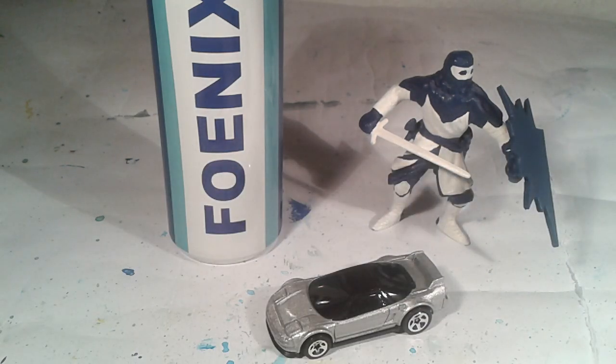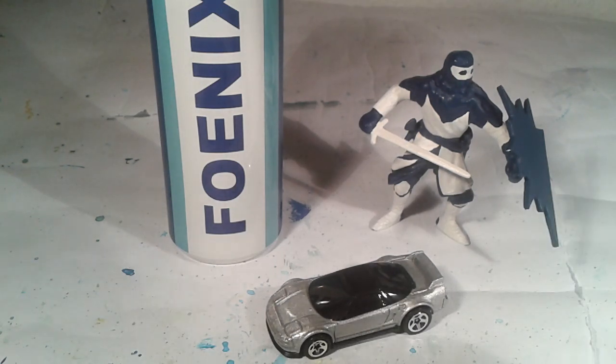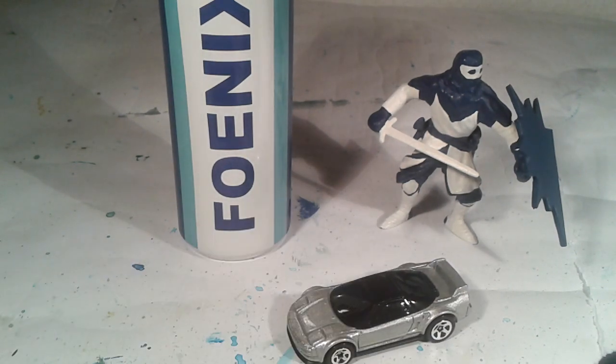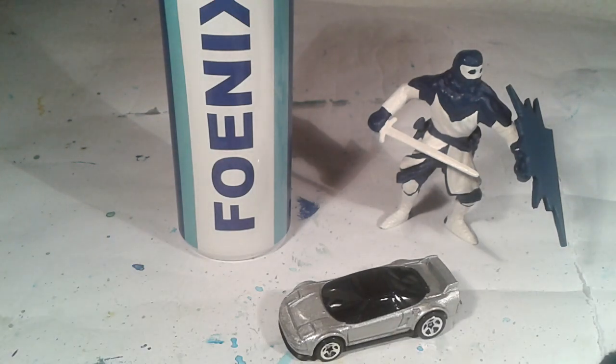Here it is in unpackaged mode. The package I do not have anymore, and I want to review this vehicle. This is a Hot Wheels vehicle and as we can see it is in silver color.